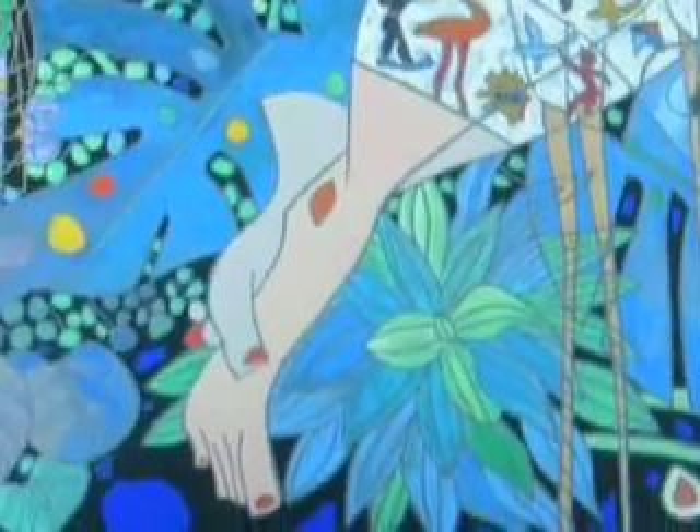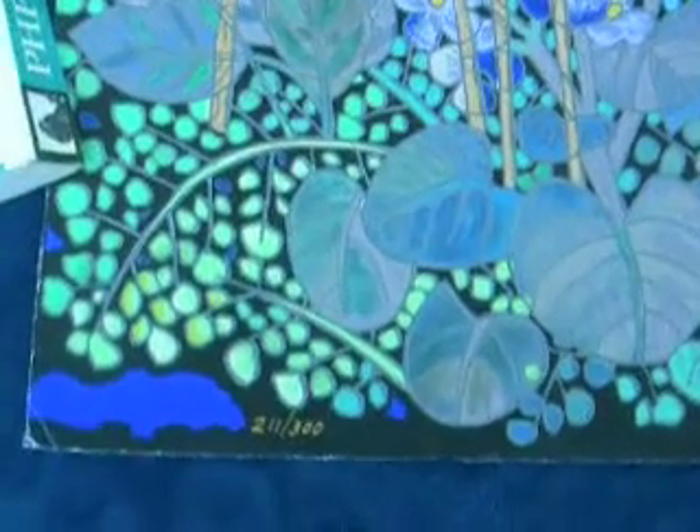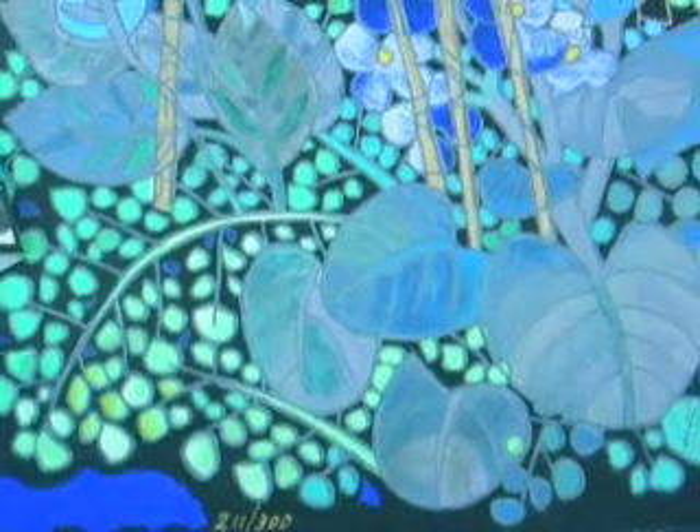That's the signature right there. And that's the number right there — that's 211 out of 300-ish.